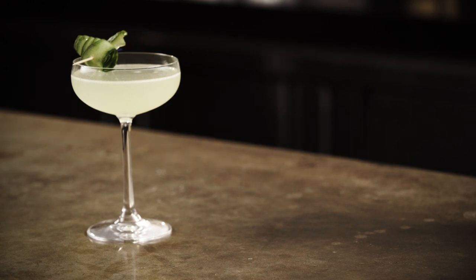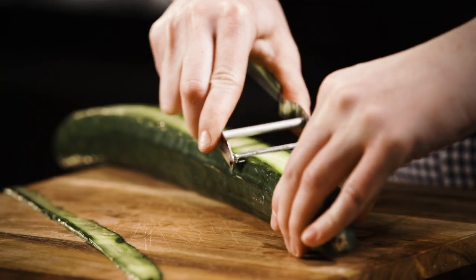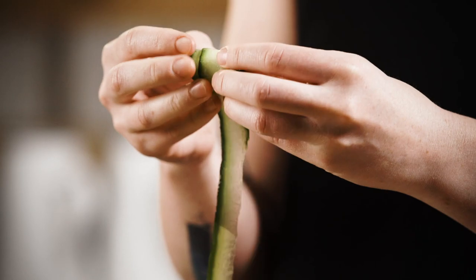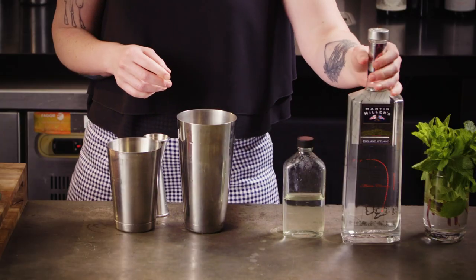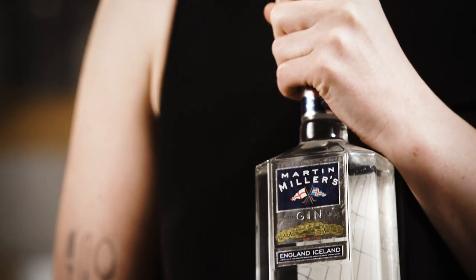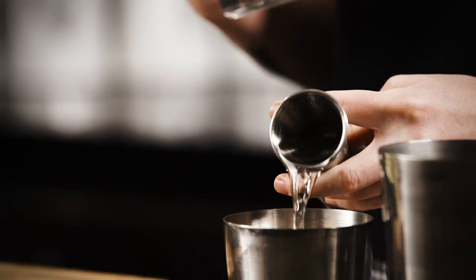Number three in our list of five easy gin cocktails is the Eastside. The Southside is a go-to for me when someone is looking for something citrusy and refreshing. This variation, the Eastside, sees the addition of cucumber as well as the mint from the Southside, adding a whole other level of freshness. Get your garnish ready first — I like putting a little cucumber roll on this, and the easiest way is to use a vegetable peeler. Take two strips of cucumber: one to pop into your shaker and another to roll up and skewer for your garnish. Add 60 ml of gin — I've gone for Martin Miller's, which has a very cucumber-like freshness. The other well-known cucumber-tasting gin is Hendricks, and that's awesome for it too.